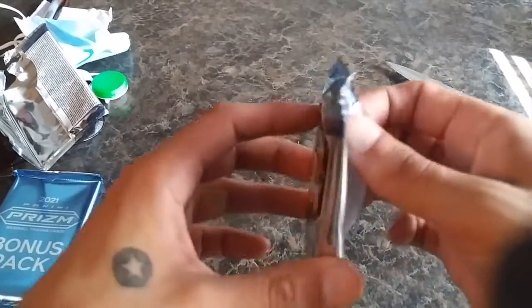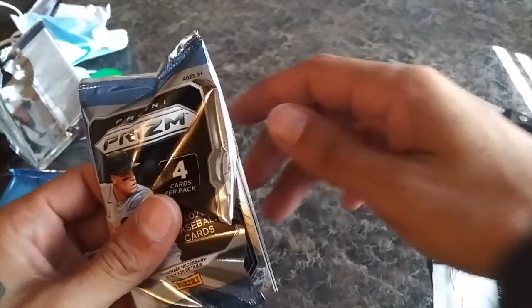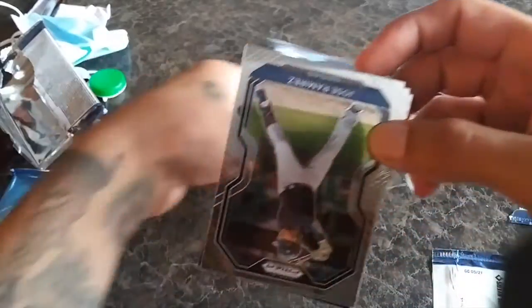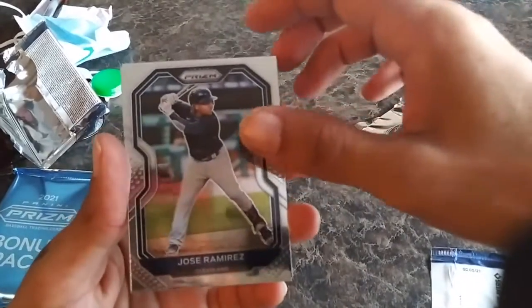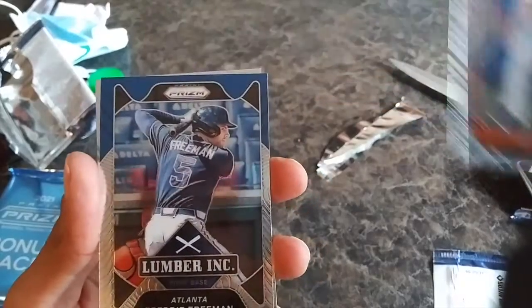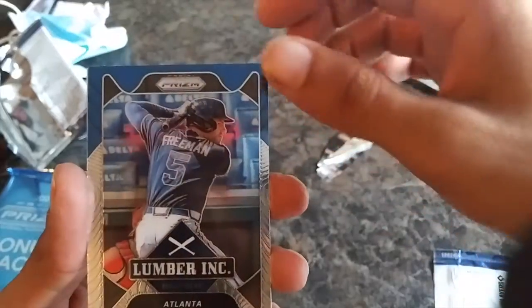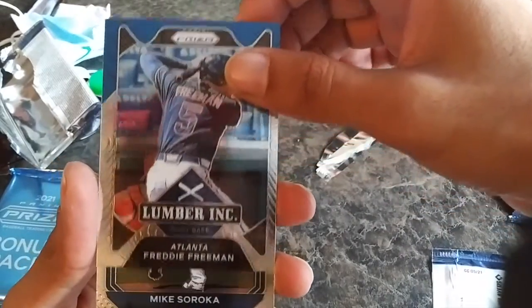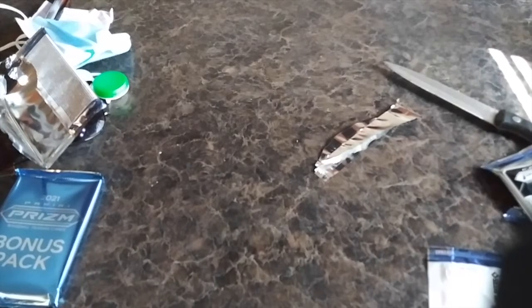All right, last of the six packs — let's see what we get. We got a Jose Ramirez, Dean Kremer, Lumber Ink Atlanta first base — Freddie Freeman, that's a dope looking card. And on the back side, Mike Soroka. We'll sleeve that one up, the Lumber Ink first baseman.